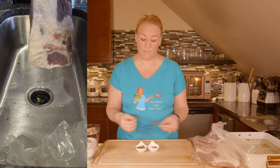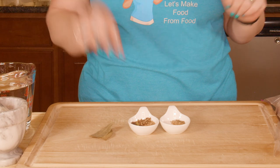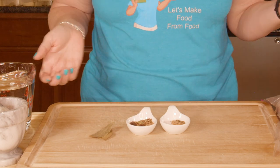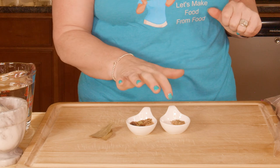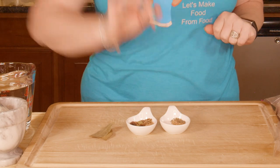I would have measured them all out because there are quite a few in here. I've got bay leaves, allspice berries, cardamom pods, mustard seeds, coriander seeds, some fennel, and some kosher salt.